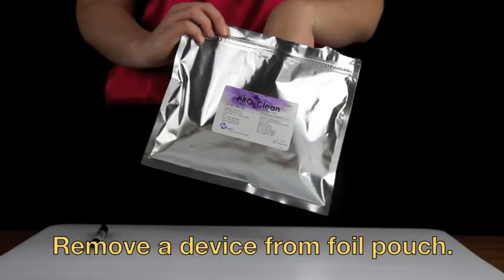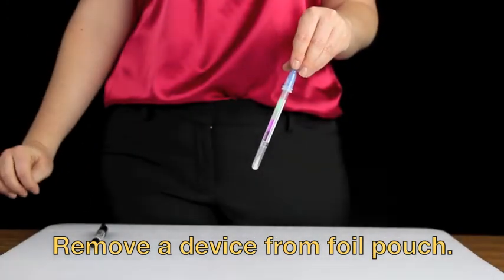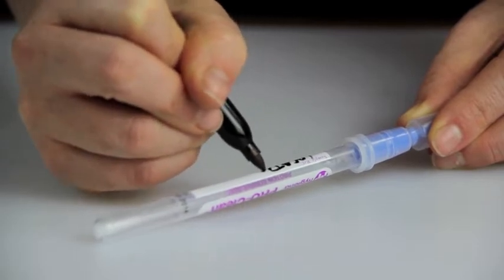Remove a device from the foil pouch. You may choose to write the test location or time of the test on the label for easy identification.